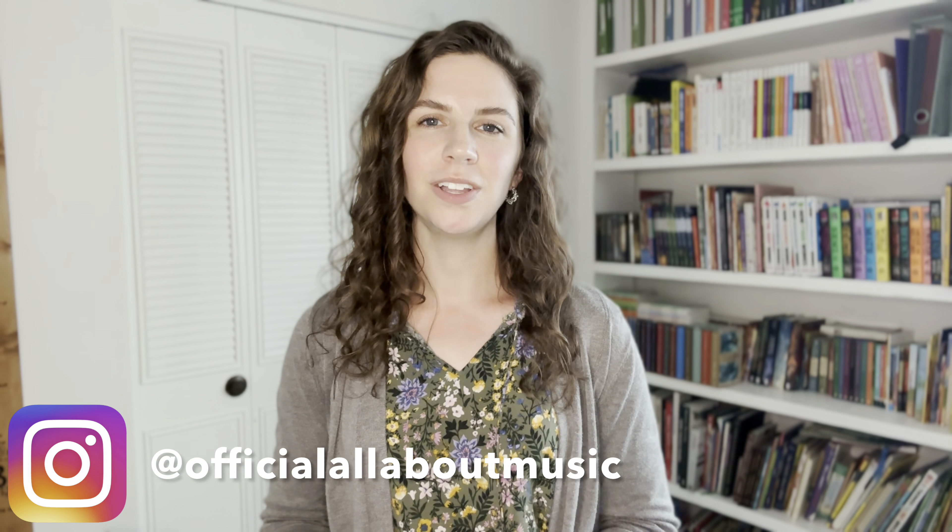Hi guys, welcome or welcome back to my channel. My name is Esther and this channel is all about teaching you how to learn the piano and the violin, from basics to advanced.